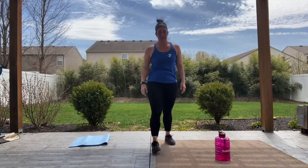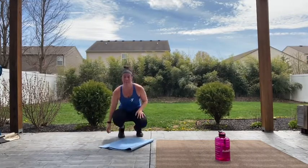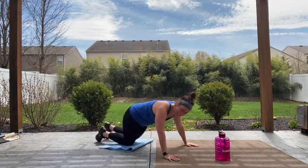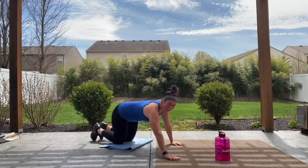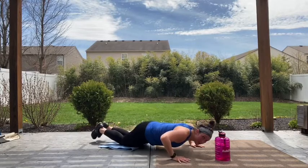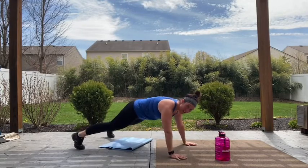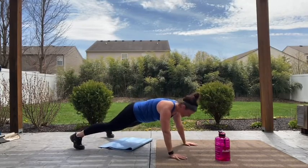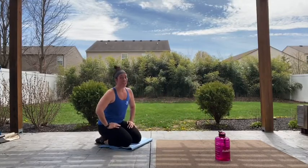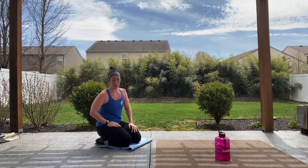All right — push-ups. Grab your mat if you need it. Guys, this is the time when you push yourself — 30 seconds, let's go. Remember, if you've been on tabletop, shift that weight forward, lower those hips. If you've been on your knees or tabletop, come on up — you can spread those legs wide to give you a base. Down and up, you can do it. Push through, you're almost there. Five, four, three, two. You made it — take a rest, 15 seconds.